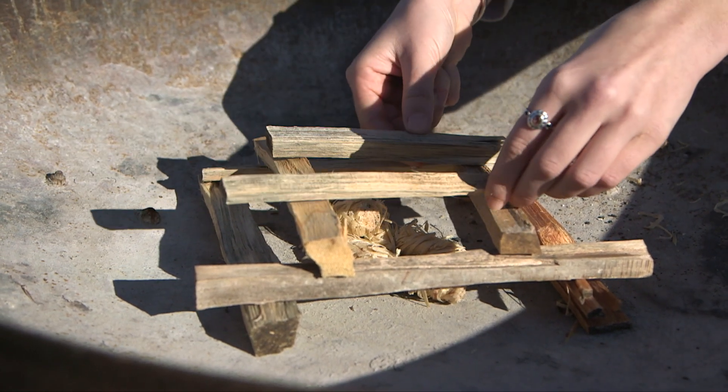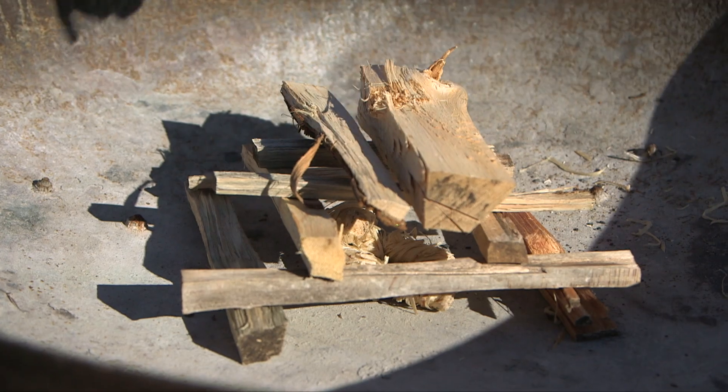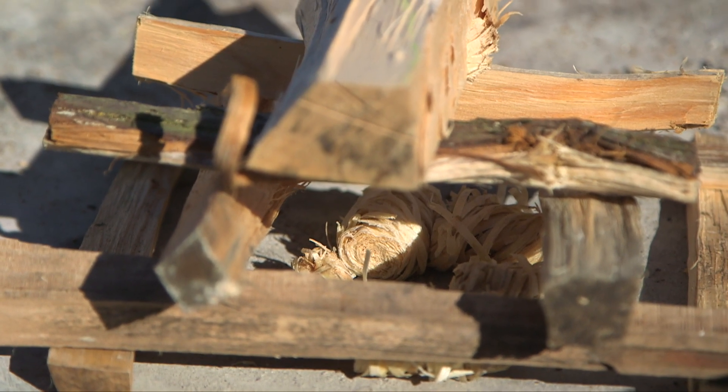Take another two again, making it slightly closer in, and then on your fourth layer you want to enclose the top of the pyramid. Now you can see the fire lighters right at the bottom, nicely enclosed.